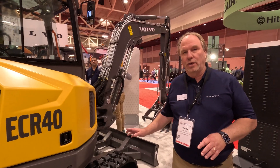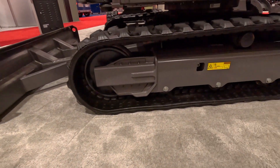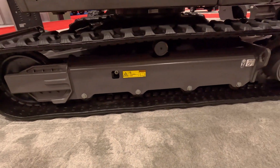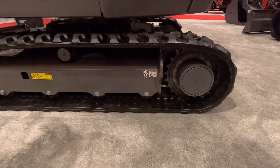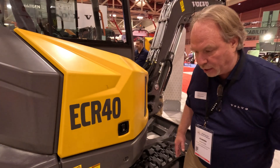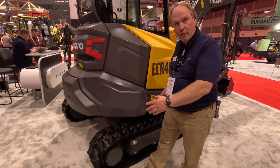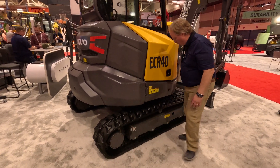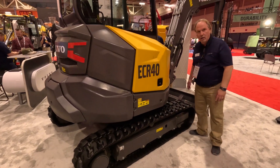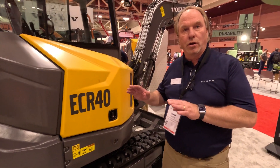Also on this three and a half tonne machine we extended the undercarriage — we elongated it and brought it down a little bit to have increased stability. The ground contact was extended significantly, which really increases the stability of the machine, especially if you're working on a side slope.